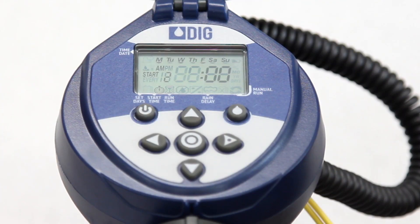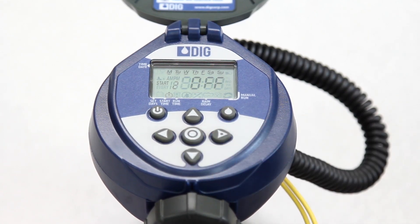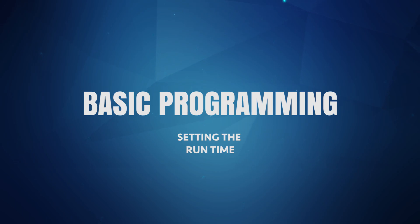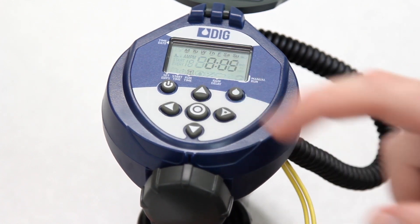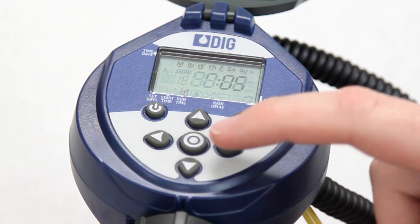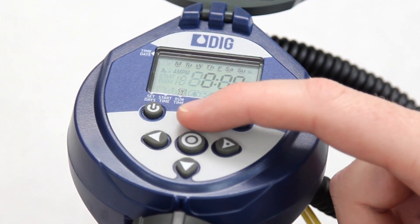To delete a start time, the procedure is reversed. Bring up the start time you want to turn off. The hour will be flashing. Then press the up or down arrow button until the word off appears, and finally press the target button to move on to the runtime mode. The RBC runtime can be set from one minute to five hours 59 minutes in one-minute increments. There is one runtime available and it will apply to all start times. The timer comes preset from the factory with a default runtime of five minutes. To see or change the runtime, press the target button until the hourglass icon appears at the bottom of the display. Push the right arrow button, then press the up or down arrow buttons to change the number and follow the same steps to change the minutes. To set a runtime of nine minutes, the display should show 0:09 — zero hours, nine minutes.